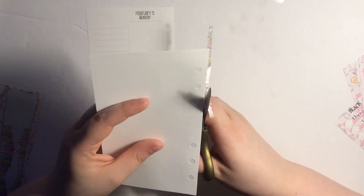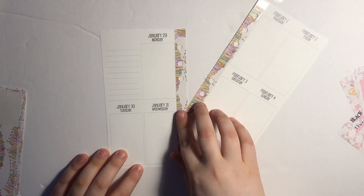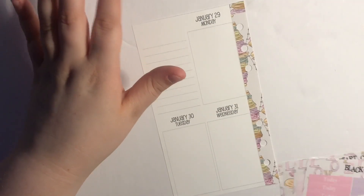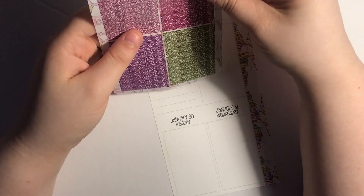I didn't cut the stickers very well, so I'm going to shut off the camera and cut in quiet for a second — it's really hard to cut glossy stickers. I went ahead and trimmed those and hole-punched them as well. I'm going to zoom in and we'll start over here. I decided for this week not to use the glitter headers, mostly because I have a lot of plans and they take up space.